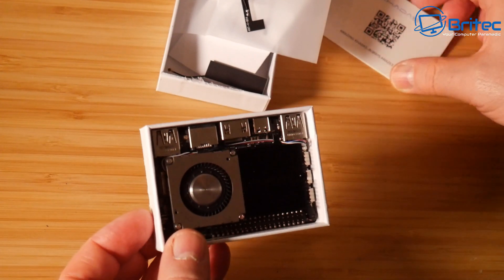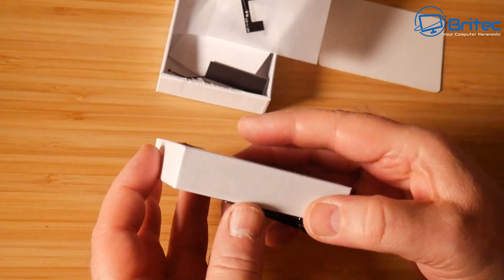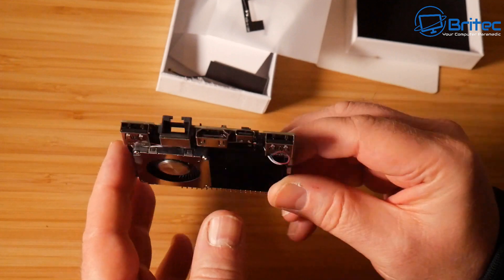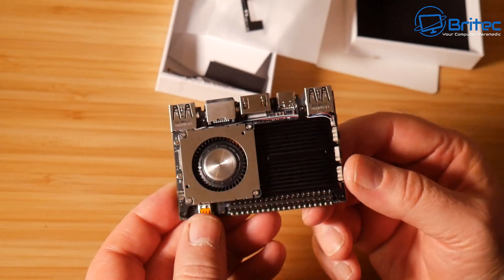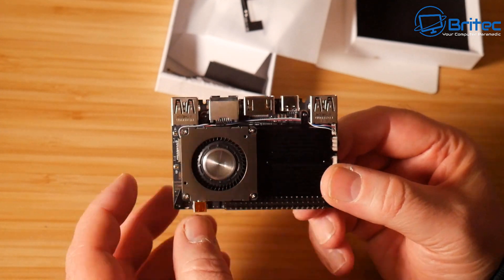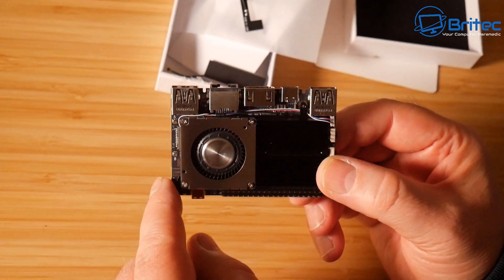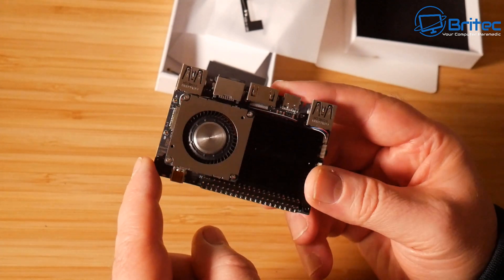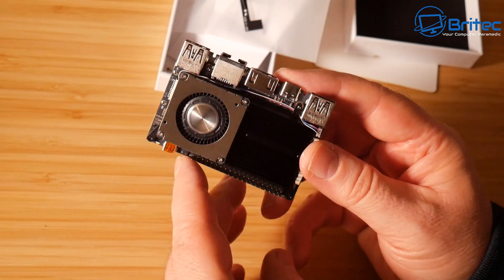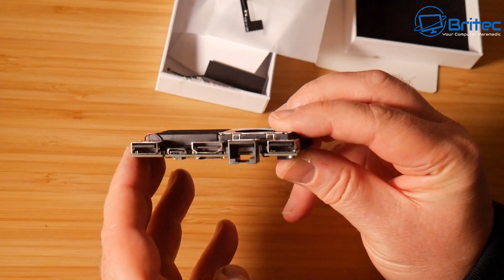This is what you can expect inside the kit — we have the actual computer itself. It's a single board computer and we do have a fan and heatsink already attached. They do a version without this where you can buy just the board itself, but this one has everything on it already so you can just plug in and play. You can buy a case from their website or on their Amazon store.